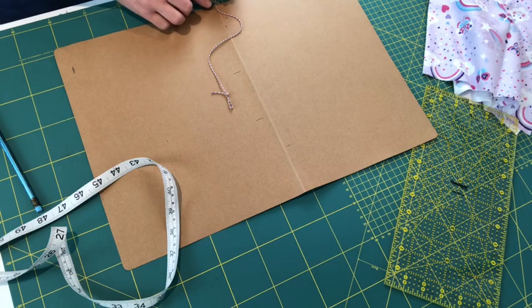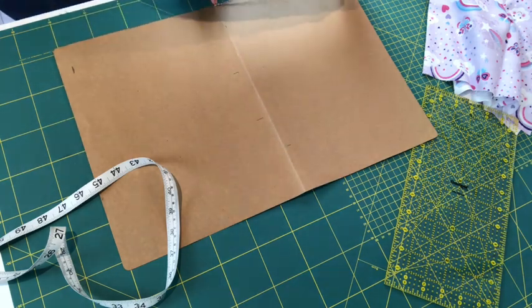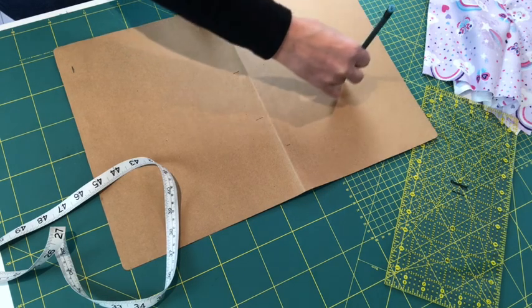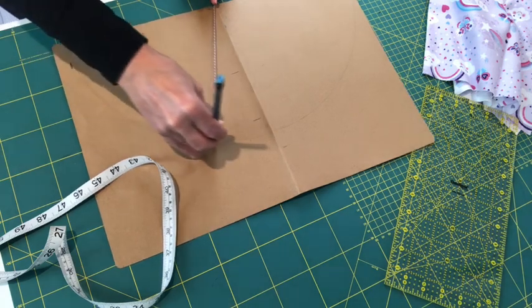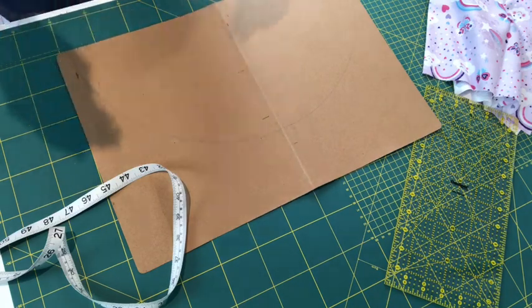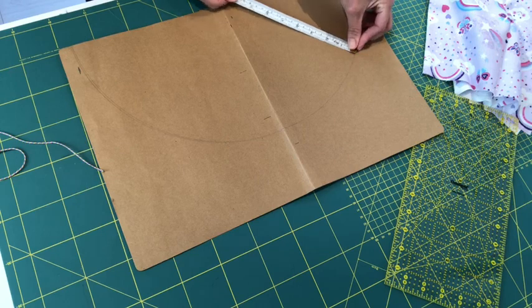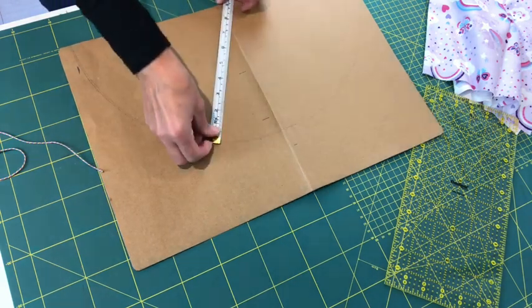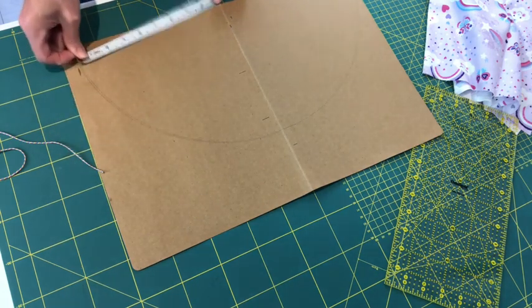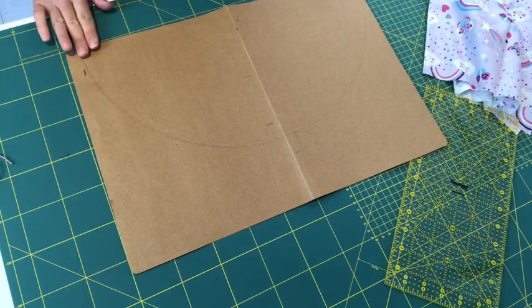I've put a pin through the string so I can hold it at the center point. I'm popping my pencil in the little loop I've made on the end — that loop is 22 and a half centimeters. Bring the pencil right to one corner and then draw your semicircle around. It's very hard one-handed, so if you've got a helper, get them to give you a hand. Every point on the semicircle edge to the center should measure 22 and a half centimeters. Once done, cut this out using paper scissors so you don't blunt your fabric scissors.